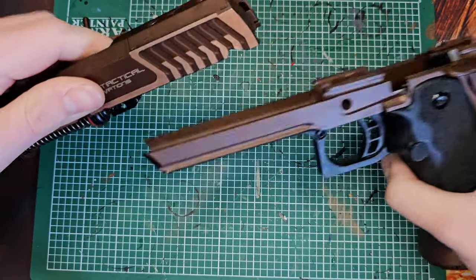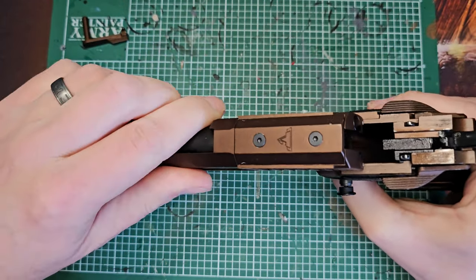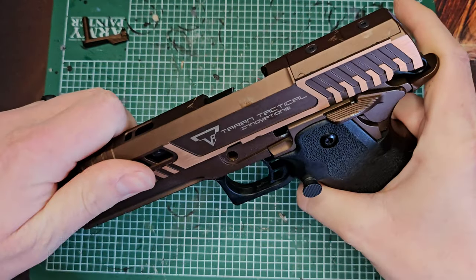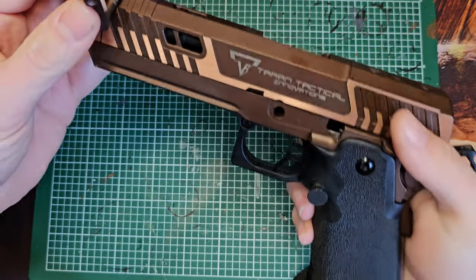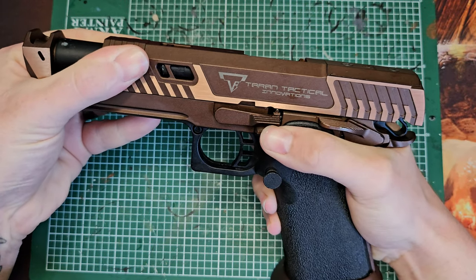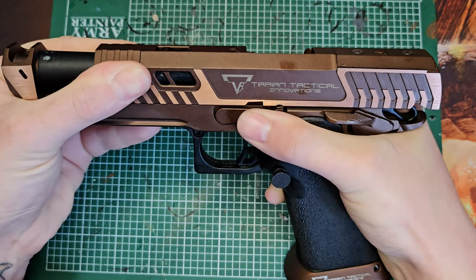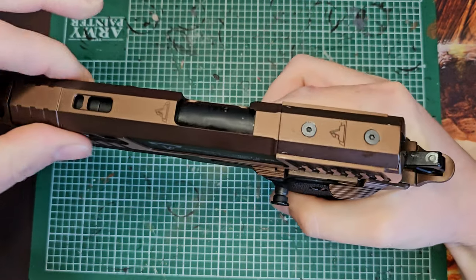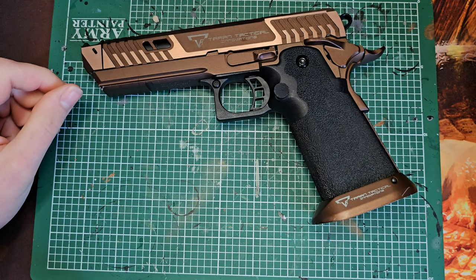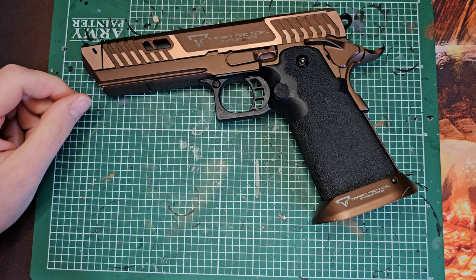Once you've done all of that, it's just the opposite in return - push the slide back onto the gun, put the pin in place, and again you're going to line up with that tiny notch - don't line up with the big one or it will get stuck. Push it in place and your gun's fine. Rack it and you're all golden.